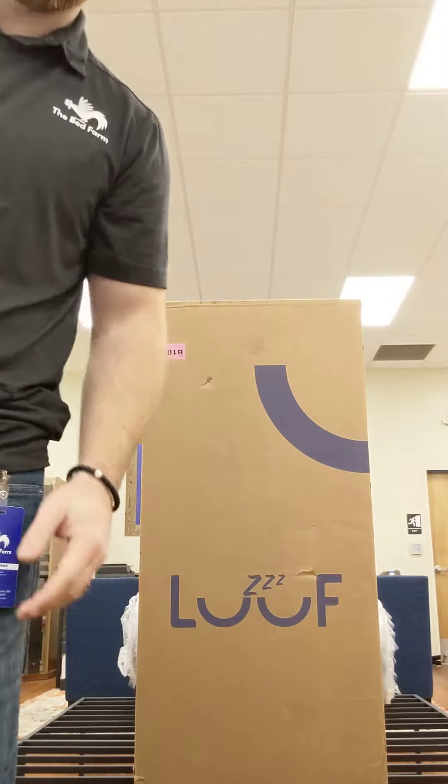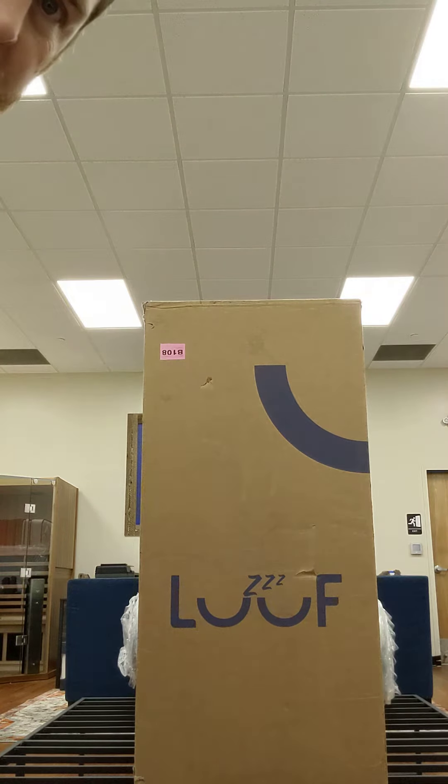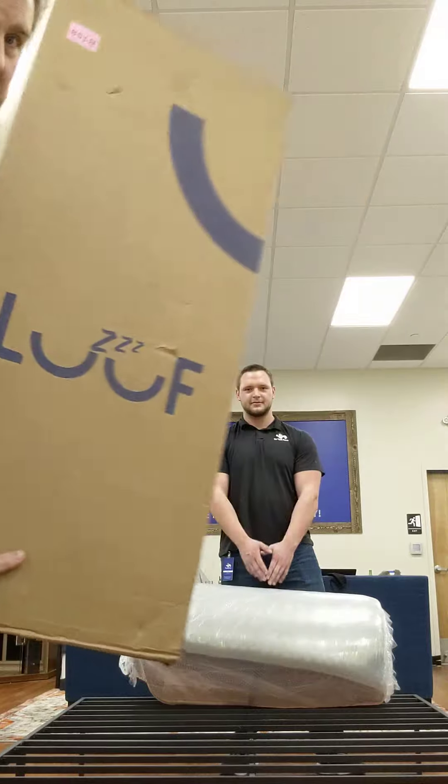Hi, we're here at the Bed Farm and we're gonna show you a bed in a box. A lot of people want to see the technology and how it works, so we're gonna go ahead and open this one up today. We've got the Aloof mattress — we've already taken it out of the box, it's rolled up, so we're just gonna jump right in and open this thing up.